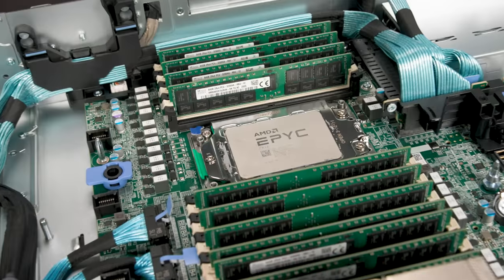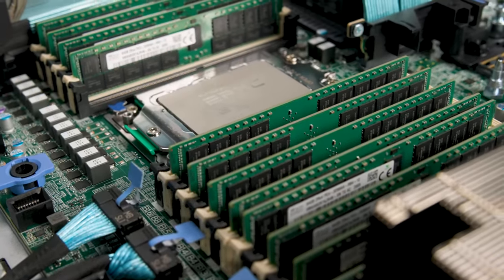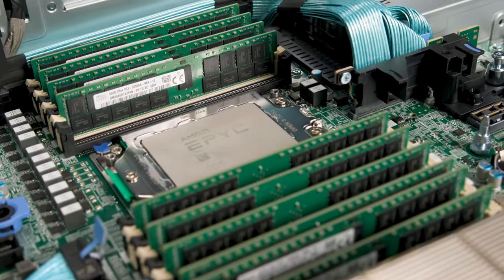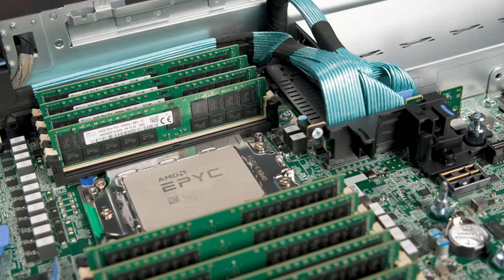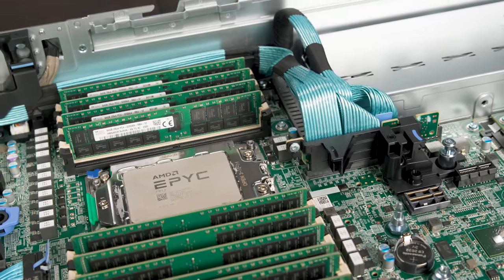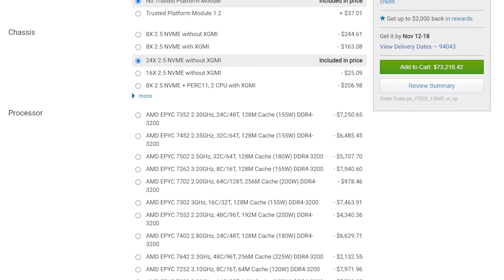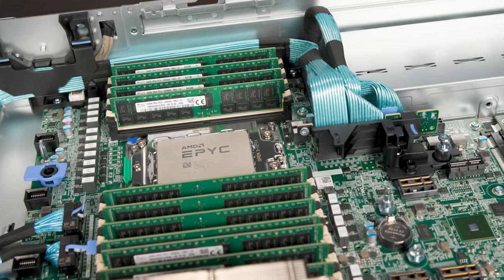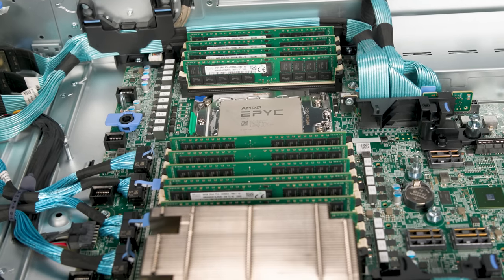Behind the fan partition, we have two AMD EPYC 7002 processors — specifically the AMD EPYC 7H12, which are 64 cores each with a 280-watt TDP, making them basically the fastest processors you can get. When they were first launched, the only way to purchase these was if you were building a supercomputer or a high-performance computing cluster. Now you can just configure them on the Dell configurator. Not all 2U servers can handle this on air cooling, but this server can, and Dell has the appropriate cooling for those high-end processors.